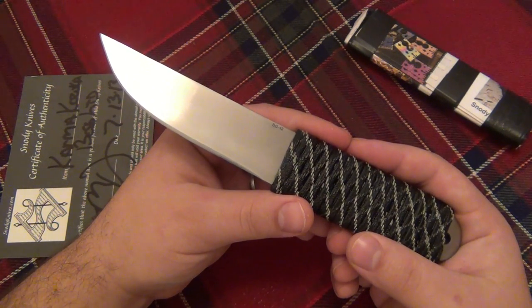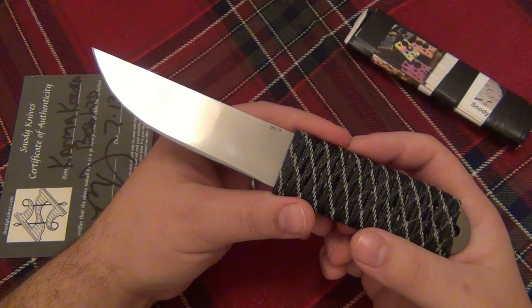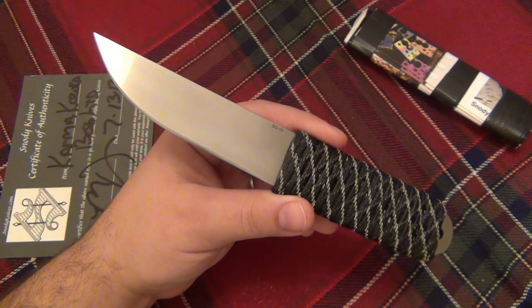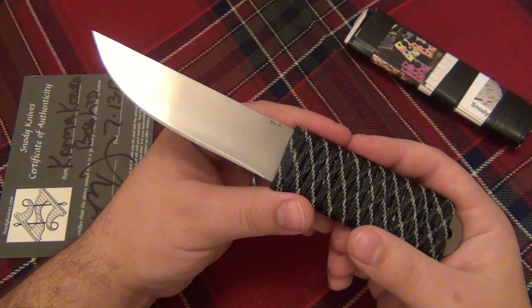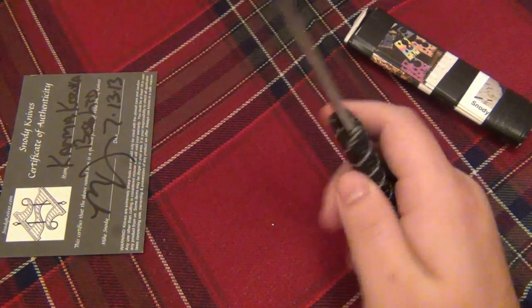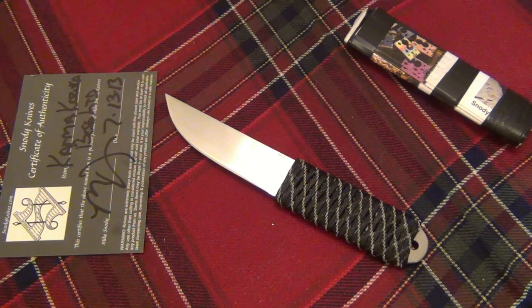My experience with the BG-42 Sebenzas compared to the S30V Sebenzas — the BG-42 always outlasted them as far as edge retention was concerned. Even though BG-42 has slightly better rust resistance with less carbon, it was so insignificant it didn't really matter. I never had a Sebenza rust on me whether it was S30V or BG-42. I used the BG-42 one on loan for about three months, eventually bought it, but had to sell it off to pay bills. Using this Snowde BG-42 and directly comparing it to an S30V Sebenza I currently have, this still has slightly better edge retention in my opinion.